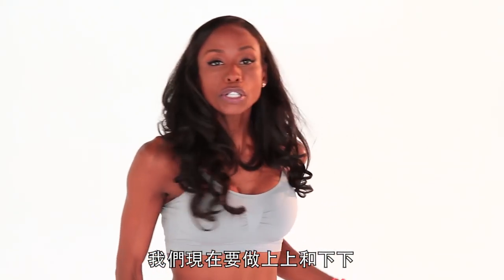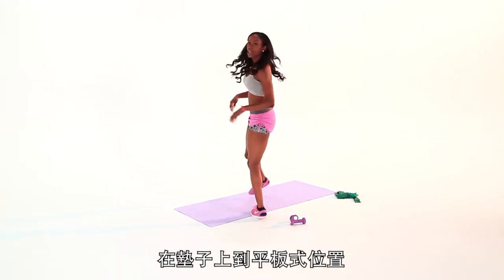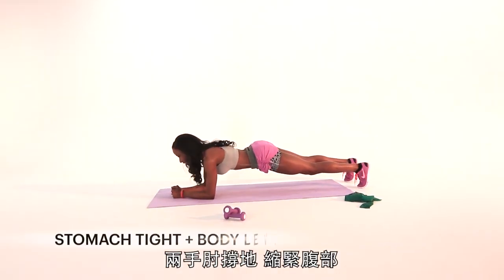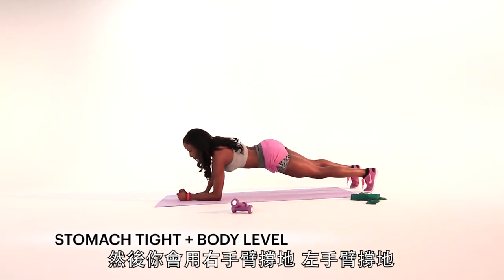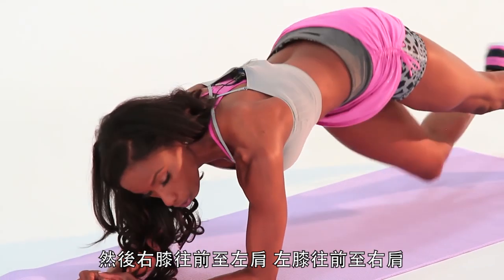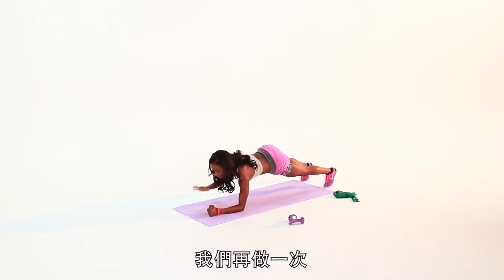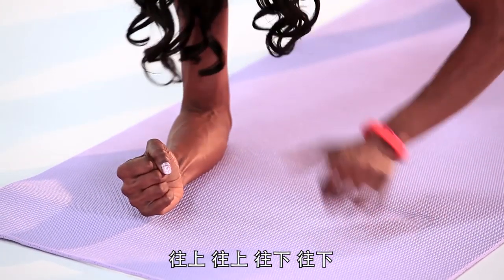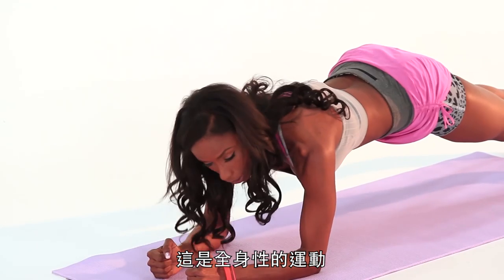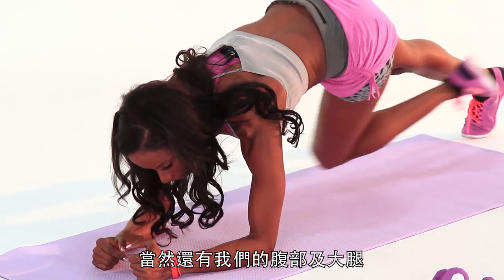Let's move it on. We're going to do an up, up, down, down. Get to your mat. We are in a plank position on both elbows — stomach is tight, body level. You're going to take right arm, left arm, right arm, left arm. Now pull your right knee to your left shoulder, left knee to your right shoulder. This is a full body workout, but we're focusing on our triceps as well as our lats.